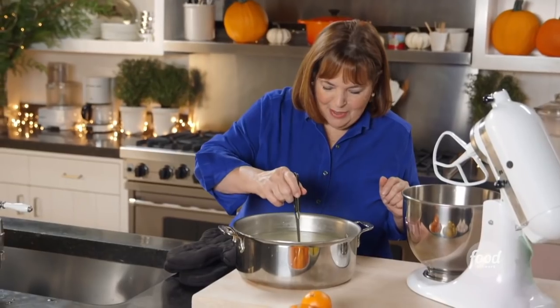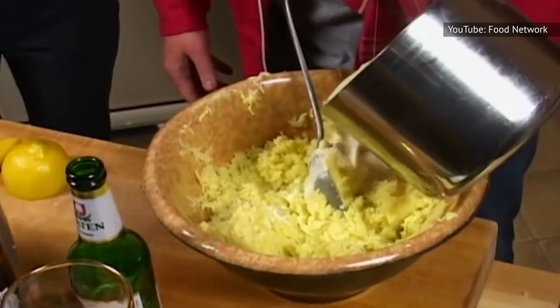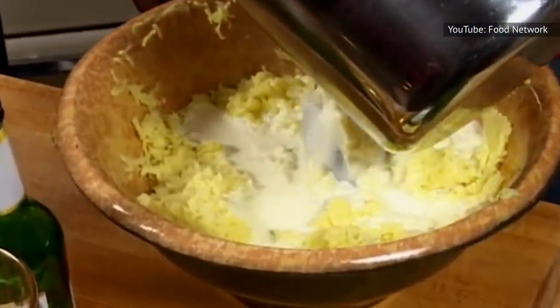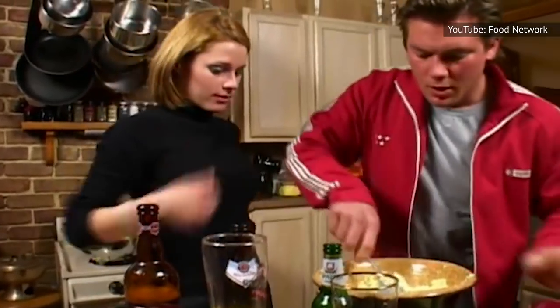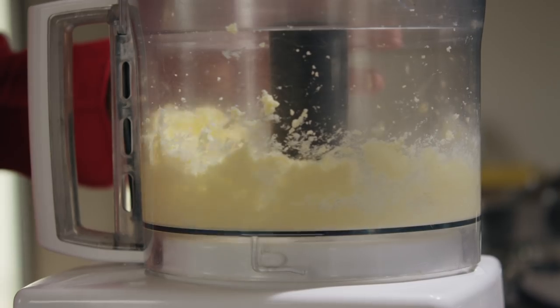Once the potatoes can be pierced through easily, drain the water, return them to the pot, and begin to add your other ingredients, which you should heat in a separate pan. Gently mash or whisk the potatoes until they're just where you want them — don't overwork them.